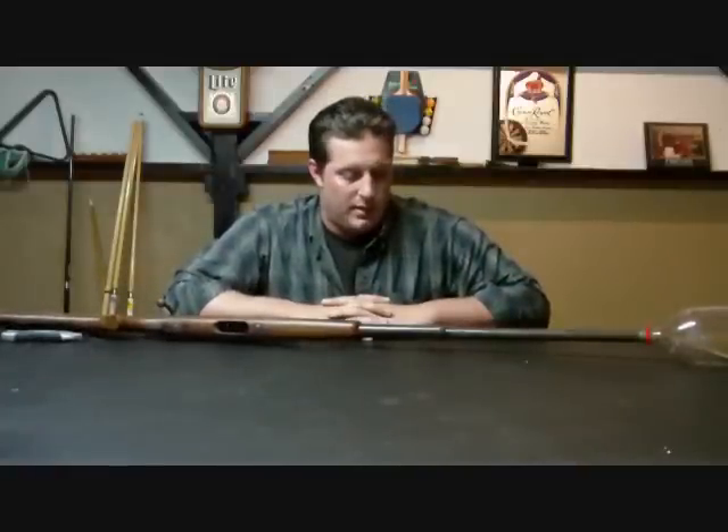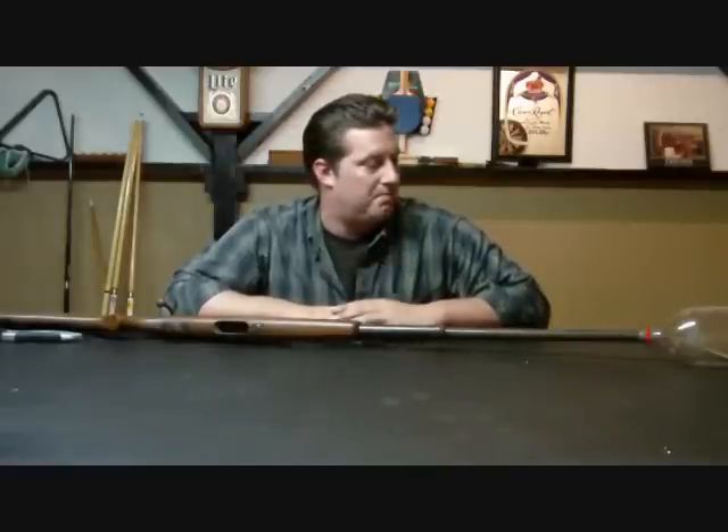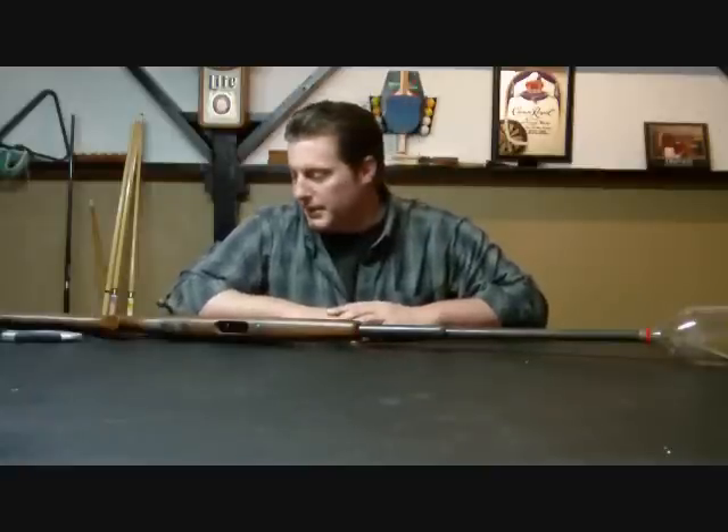That's about it. A pretty easy project. You could paint it, do whatever you want with it. For my purposes, I think it's all set. I'll go put some bird seed in it and see if I can get some birds to come around. Thank you for stopping by.